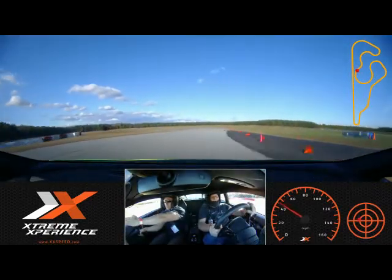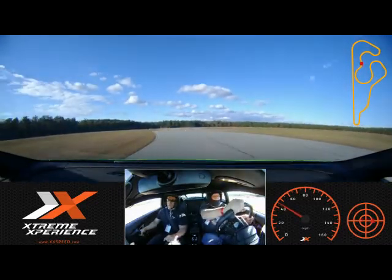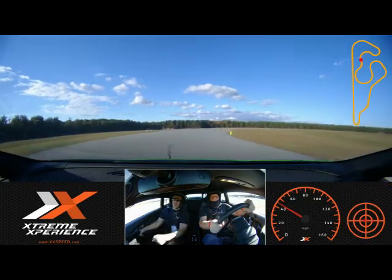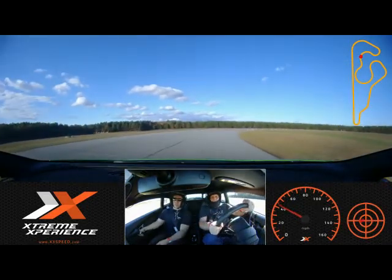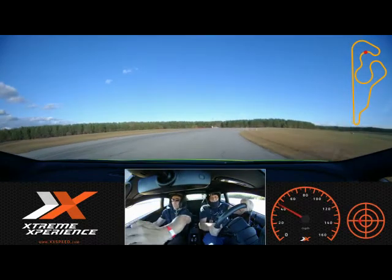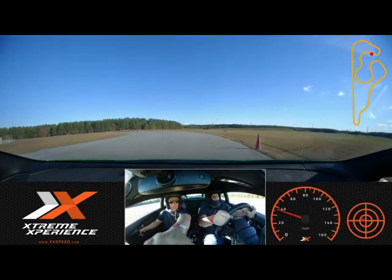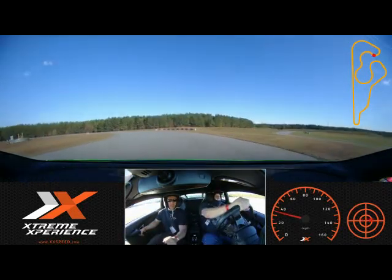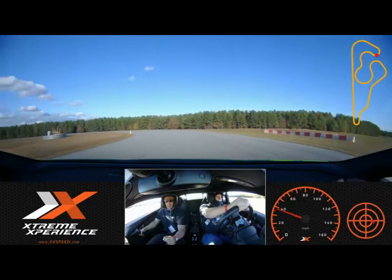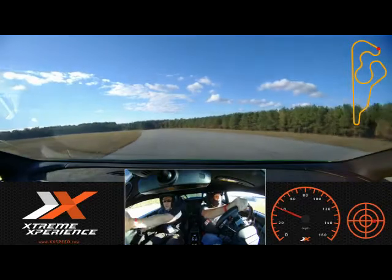Keep it to my side a little bit more — there you go. Now transition to your side, good job. Very well done. Middle of the track — we've got these last couple of turns before we pit in. Eyes up, looking for that last apex cone. Bring it in tight, keep it to my side. Middle of the track now, a little bit of throttle. There you go — bring it in tight. Let the car track out.